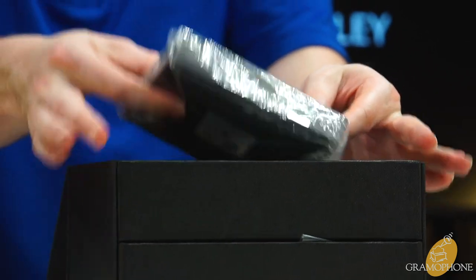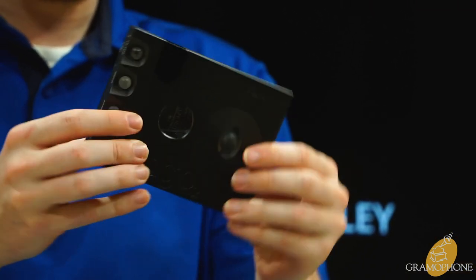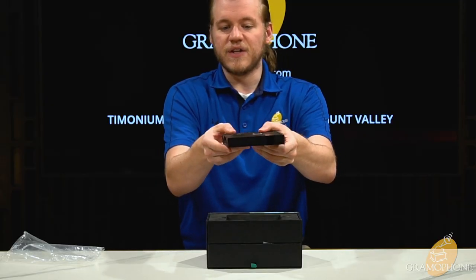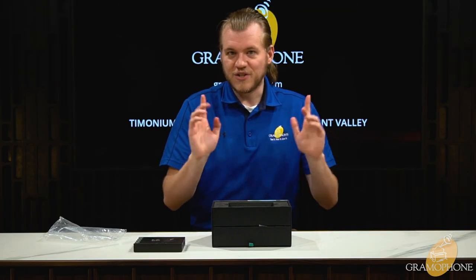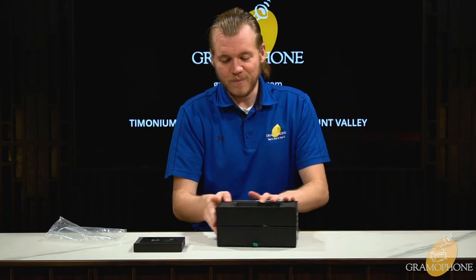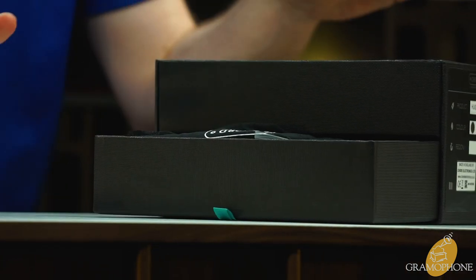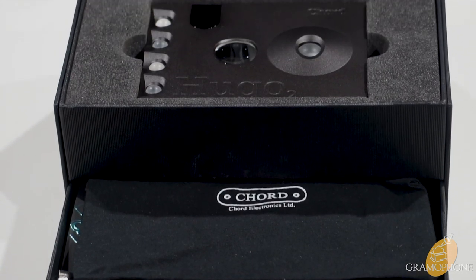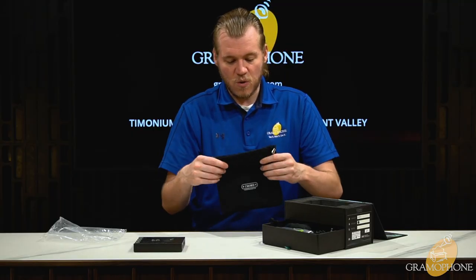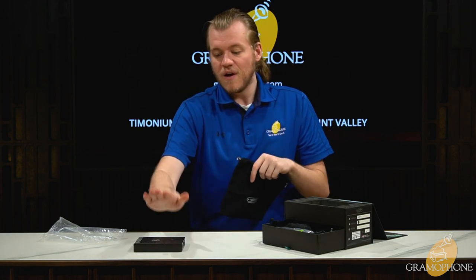Right on top is your Hugo 2. Take that out of the bag — already you can see how nicely machined the enclosure of the Hugo is. My favorite part: a cool little drawer that has all your accessories in it, like your charger, remote, cables, and everything. All that stuff can be stored in a really nice on-the-go bag.